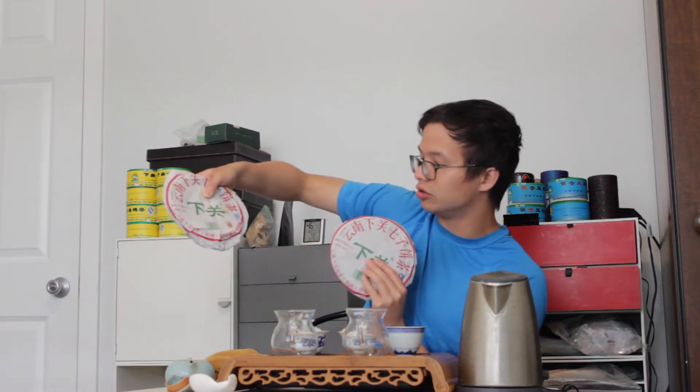Here's the Feitai 2011 iron cake — I bought this about a year ago — and here is the non-iron. You can see very similar wrappers for both. Usually just the extra 'tea' character means it's iron, and just 'FT' means it's a normal regular bing. Phobos actually recommended I try the Feitai version, so it seemed like a good episode to compare them and see how similar or different they are.